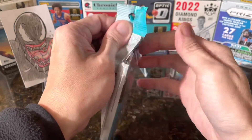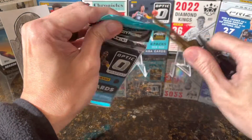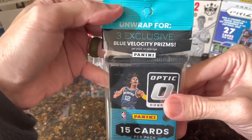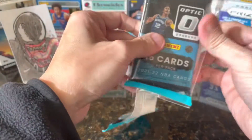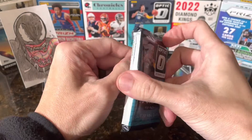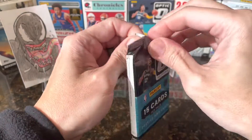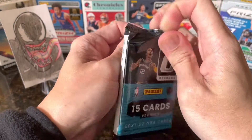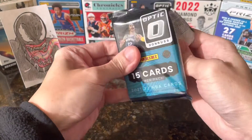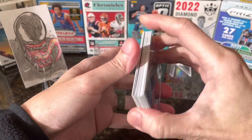I opened a blaster previously — very hard to find product, but I got one. So we're looking for blue velocity prizms, hopefully some lovely rookies, Ja and Zion and green parallels. Arcade would be nice as well. I love Optic more than Select because of the shiny cards.